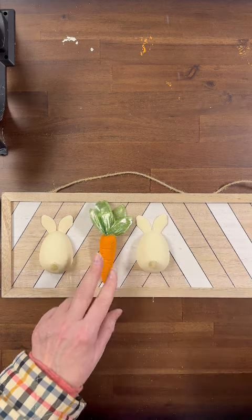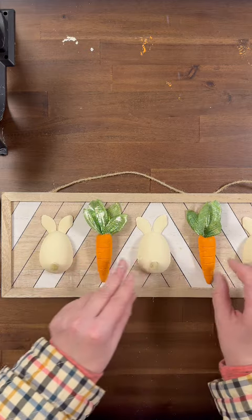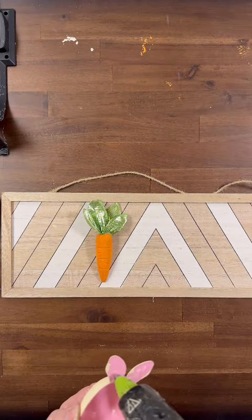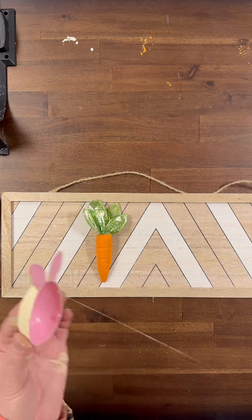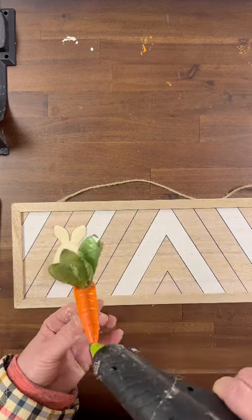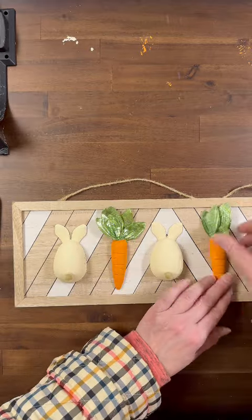Now I'm going to line up my three bunnies and my two carrots — bunny, carrot, bunny, carrot, bunny. I'll show you a finished picture at the end. I'm going to take my hot glue and put a really good amount on the ears because that part will be sticking to the sign the best. You can also use super glue, instant glue, or E6000. Doing the same with my carrots, I put most of my glue up at the top and glue them in where I want them.